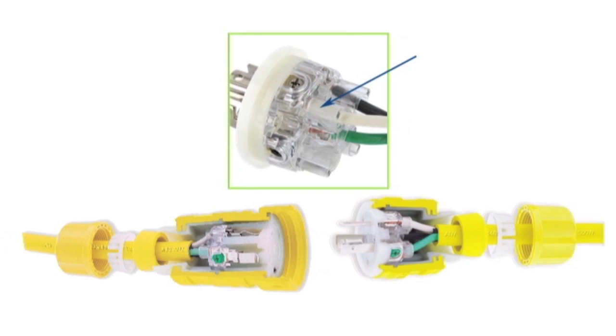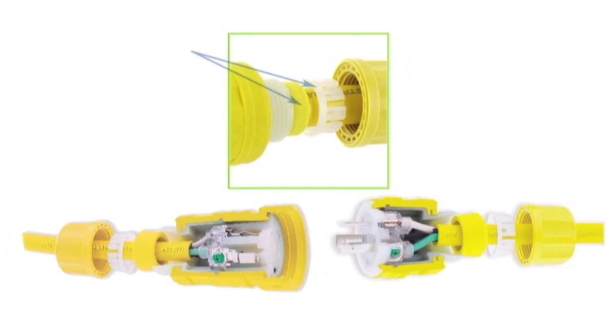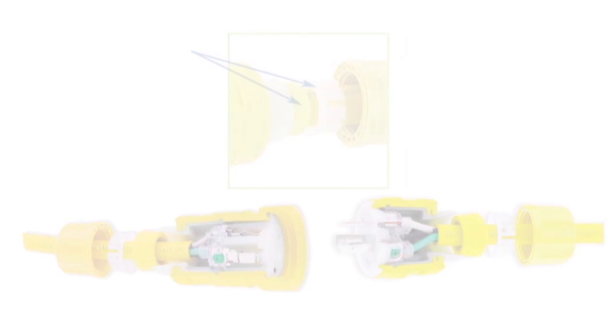Deep wire wells in the wiring module allow for easier wiring, while the clear housing aids inspection for proper insertion and connection. In addition, our patented compression nut and strain relief system ensures the integrity of both the watertight seal and the electrical connection.